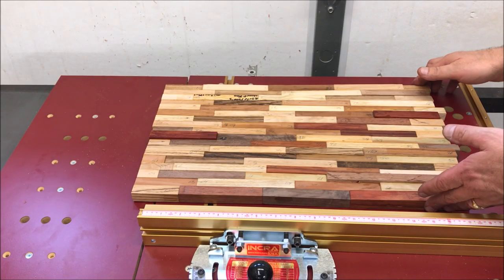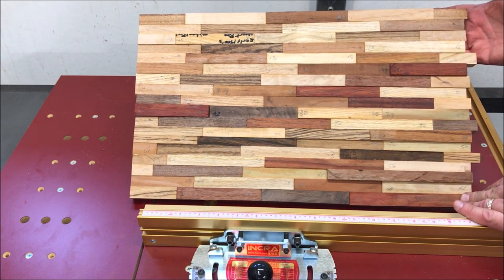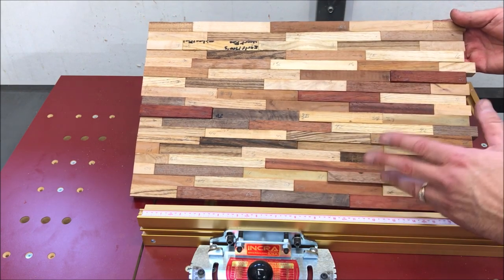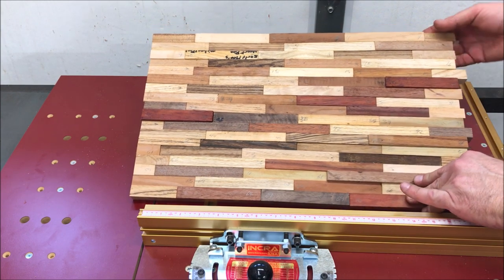I let the glue dry overnight on my blank, and I have to say I could not be happier with how it turned out. I think it's absolutely stunning. I'm going to start this process by squaring up all four sides, then we'll pick an angle, get my sled set to that angle, and start cutting slices off of the main blank.